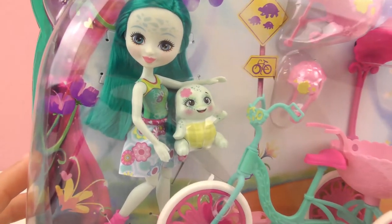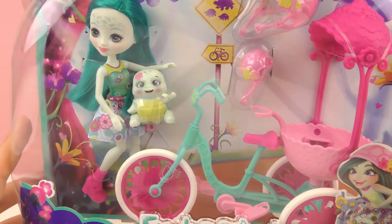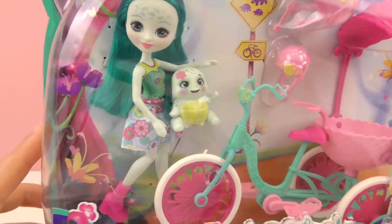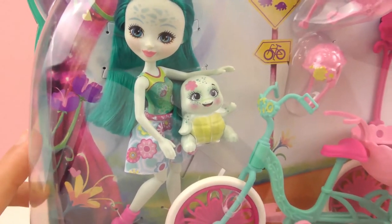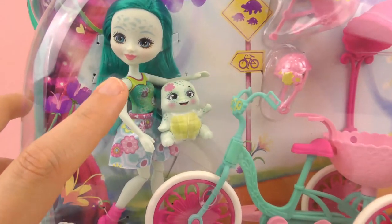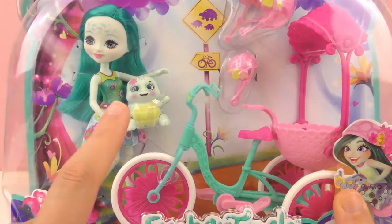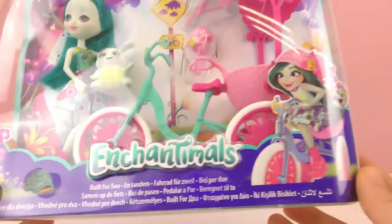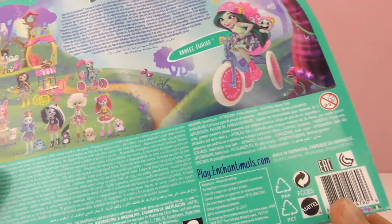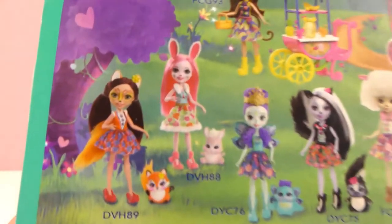It's similar dolls to Monster High, but they have their little animals and they live in harmony with their animals. So each doll has their own animal. This is Taylee, and she has a turtle. In this set, it's a bike for not only the doll, but also for her turtle — so it's a bike for two. It's intended for kids ages four and up from Mattel, and there's lots of different Enchantimals.